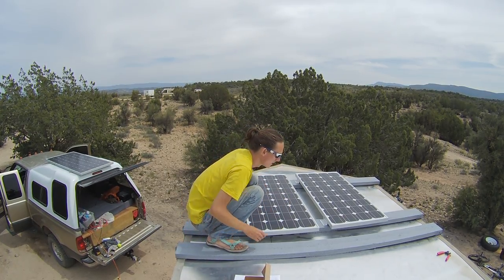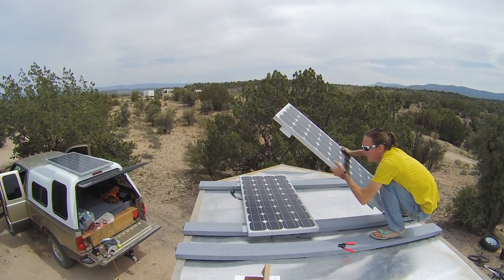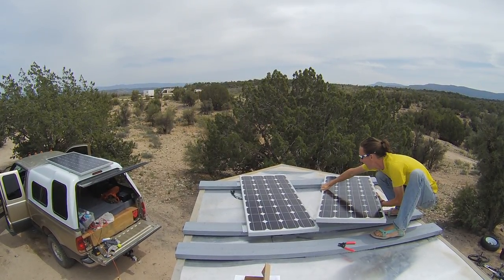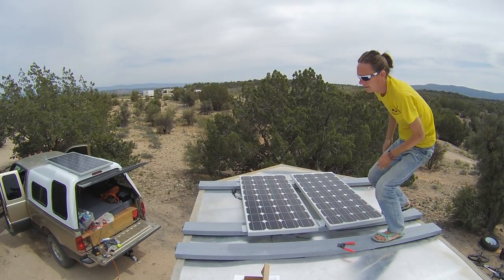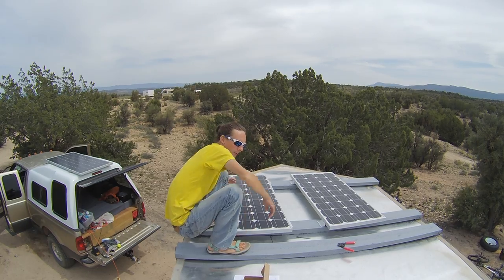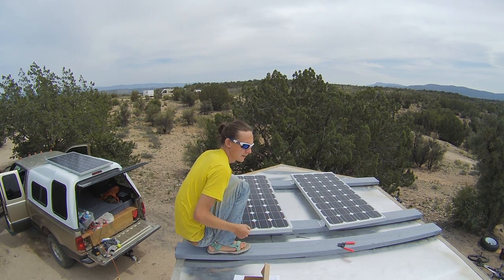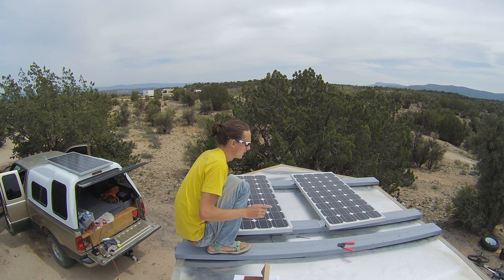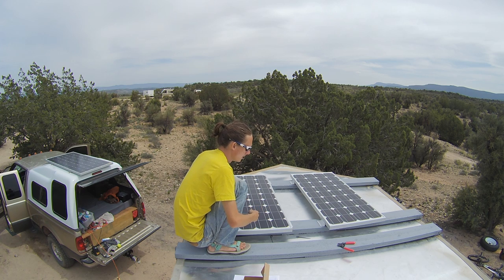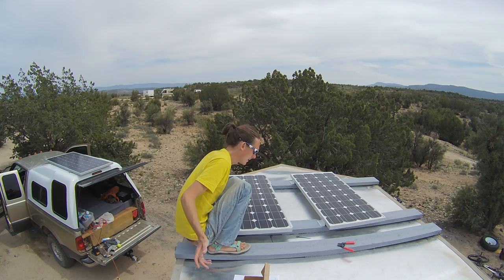We're going to go ahead and turn this panel around and situate them how we want them. We're going to put them on the left side of our trailer so we can add more panels if we want — more than 400 watts. We could put a canoe on one side. This trailer is a 12-foot trailer. Without the MaxxFan, we could fit 1, 2, 3, 4, 5, 6 — at least 900 watts, probably 1,000 — one kilowatt right up front. But we'd have the MaxxFan in the back which could get in the way, and we don't need that much power.